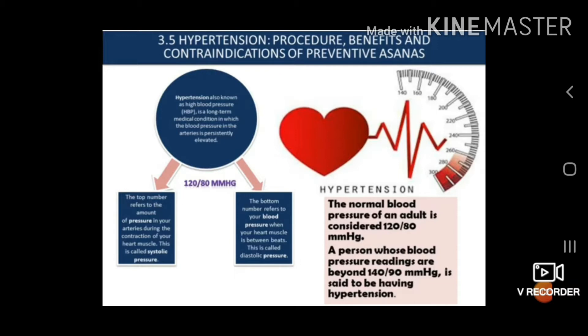Hypertension is also known as high blood pressure, and it is a long-term medical condition in which the blood pressure in the artery is persistently elevated. Hypertension mostly occurs when the pressure in the artery is increased.